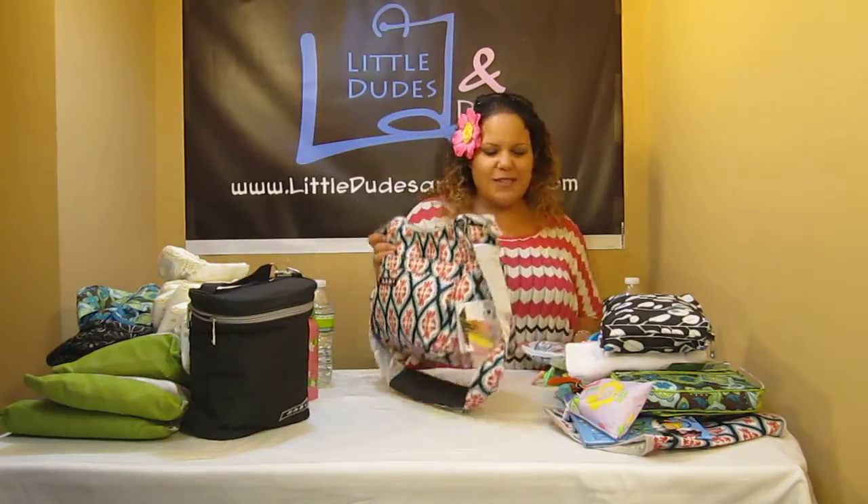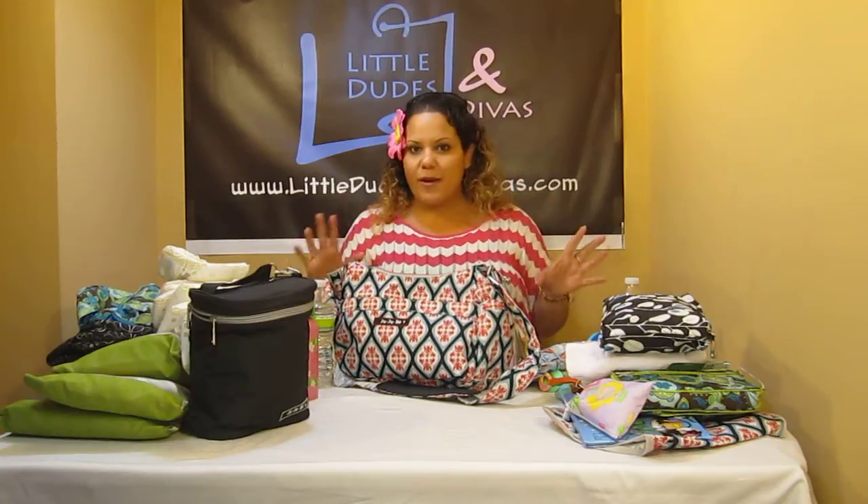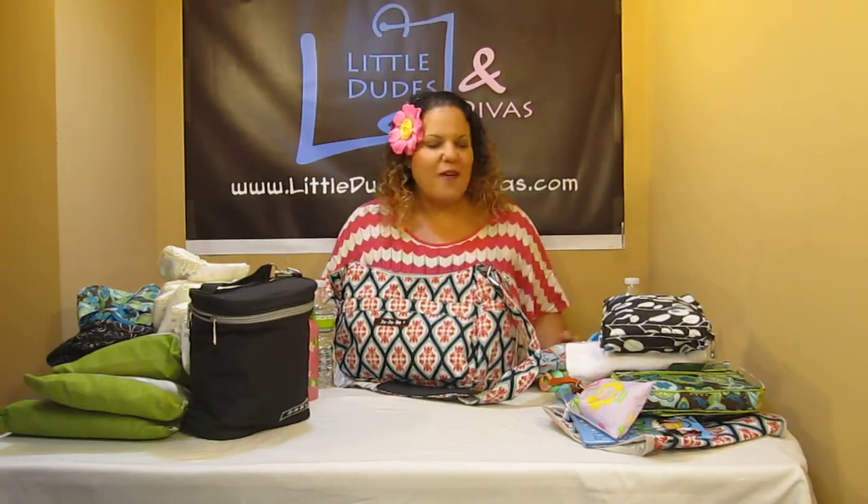Anyway, I hope you like it. Search Little Dudes and Divas on YouTube for more videos. I'm going to give you guys a look at the inside — we're going to do a close-up, some comparisons, and all that good stuff. Have a great day.